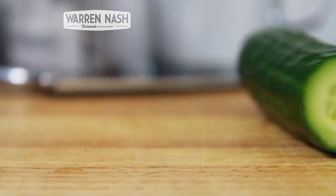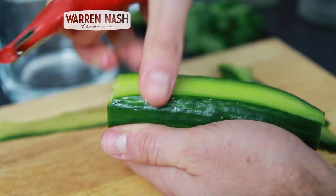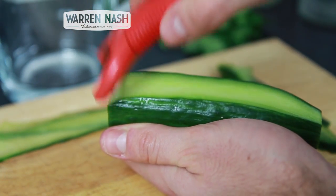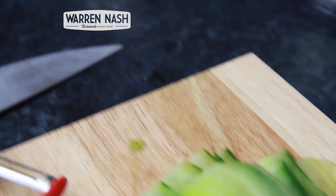Firstly, take half a cucumber and make sure it's washed, then cut the ends off. Now, using a vegetable peeler, peel the cucumber lengthways until you're left with a pile of long, thinly sliced pieces of cucumber.